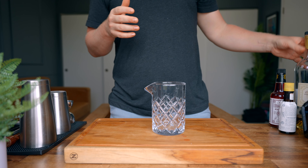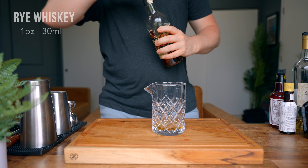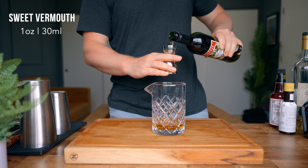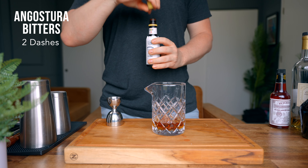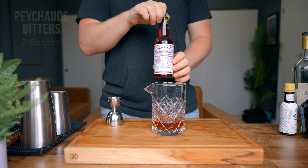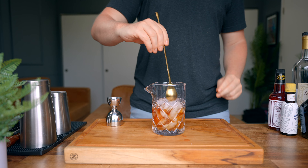Until I get my bar built, this is as fancy as we're getting. So go ahead and grab a mixing glass. The very first thing we're gonna do is add one ounce of cognac, one ounce of rye whiskey, one ounce of sweet vermouth, one bar spoon of Benedictine, two dashes of Angostura bitters, and two dashes of Peychaud's bitters.